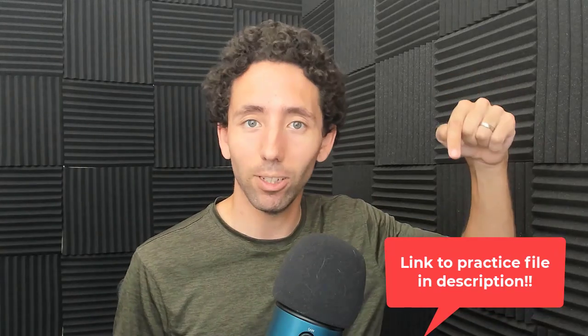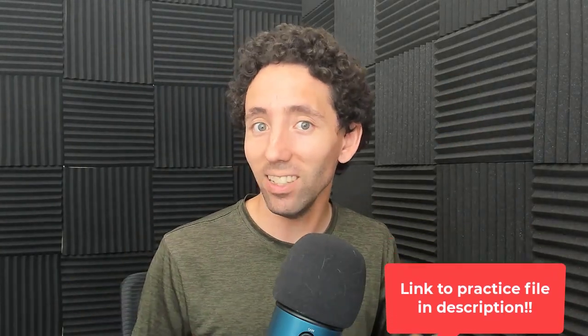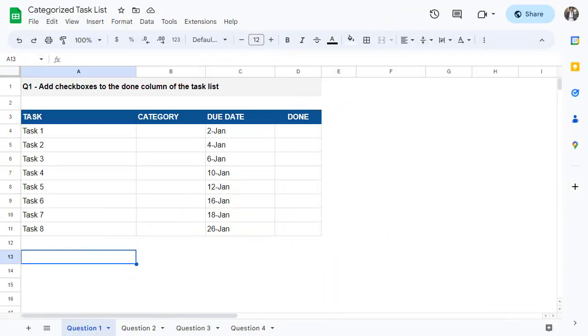Hey there and welcome to the first Google Sheets spreadsheet challenge. In this video I will present you with four questions from easy to hard. Each question will ask you to perform a specific task to test your Google Sheets knowledge and skills. If you think you're up to the challenge, you can find a link to the practice file down in the description. That being said, let's get started.